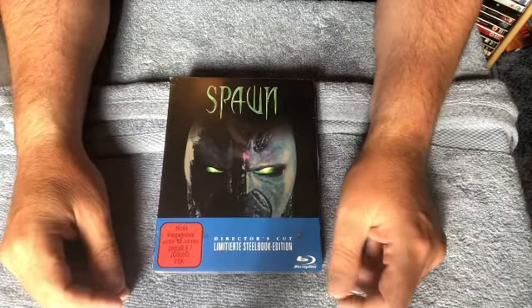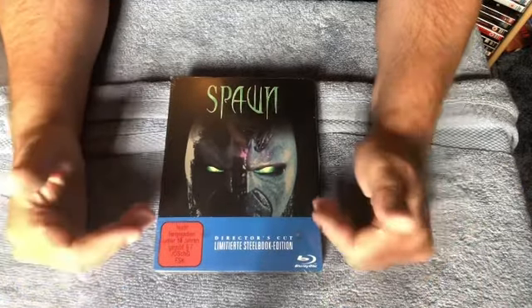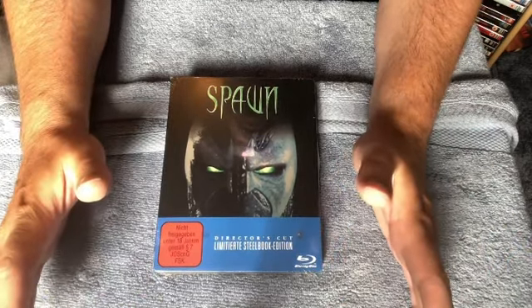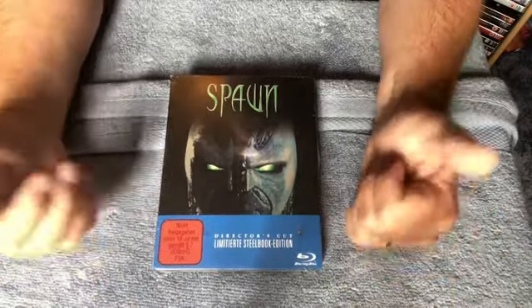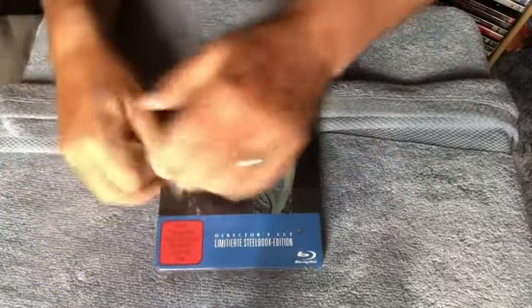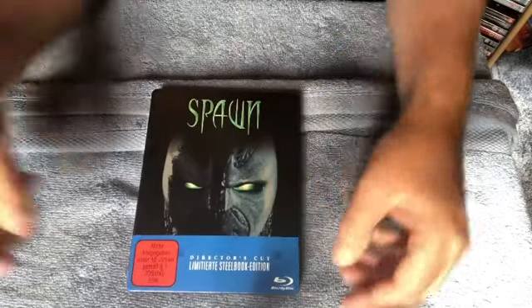That raises the question: should I open this? If it's worth 120 quid sealed, should I open it? But no, I'm going to open it. I'm not a speculator — I don't buy these things to hold onto because they may be worth something later. I don't believe that's a way of collecting. So I'm going to open it here and now. Let's get this plastic off.